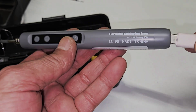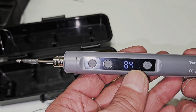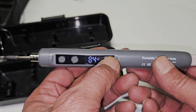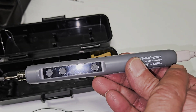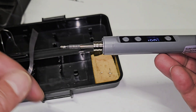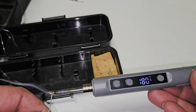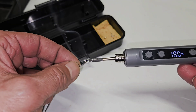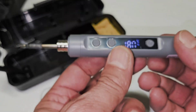Once you're ready to charge it, place it in the cradle and it starts charging — currently at 84%. Another great feature: even while it's charging you can still use it. Press and hold to turn on and it heats up to 180°C while charging.